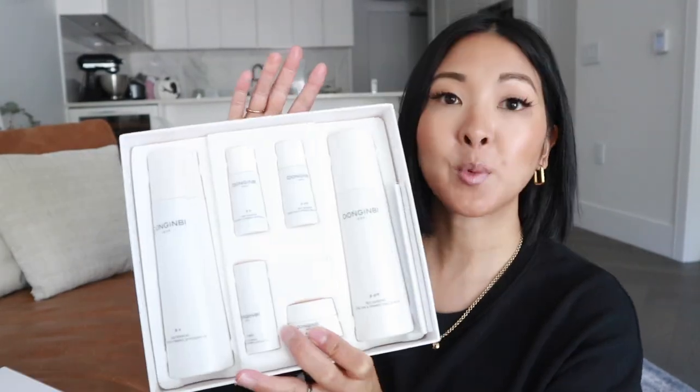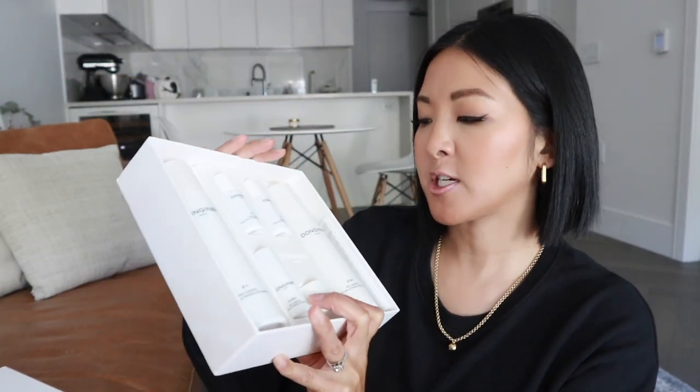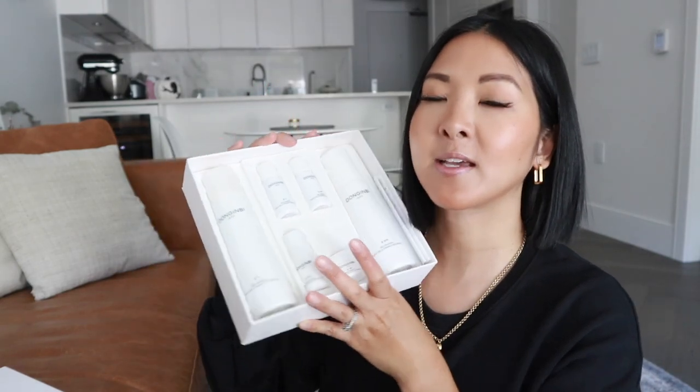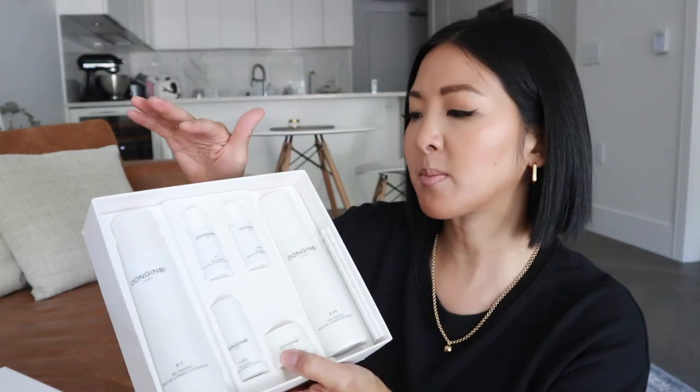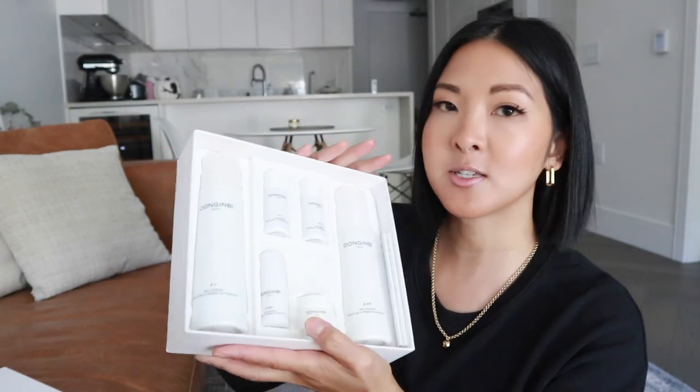I will link this kit down below — you can get it on Amazon. If you're into luxury skincare, definitely check it out. I really feel like ginseng is so beneficial to the skin. A lot of these products also contain niacinamide, panthenol, beta-glucan, and glycerin — really nice moisturizing ingredients.